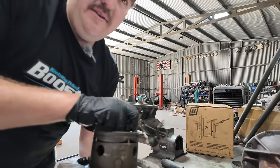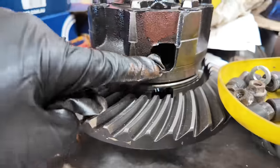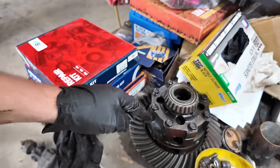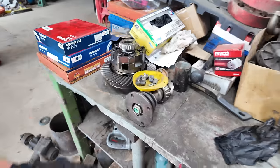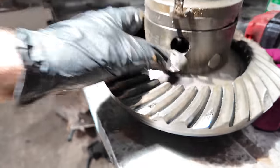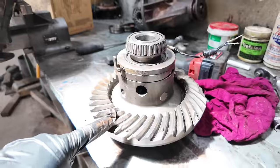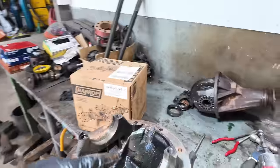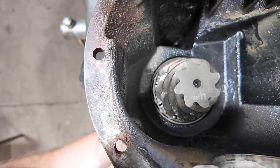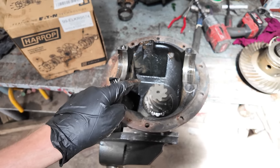That is your differential - that's out. For those of you that don't know, that is the diff locker. If it's not a locker, it'll just look like this with gears inside that allow one axle to turn at a different speed to the other axle. That's what you call your diff center. And that there has been replaced with a diff locker - it's the exact same thing but with a mechanism that locks it in and out. This here is your crown wheel or ring gear, and these are your carrier bearings, just pressed on to that.